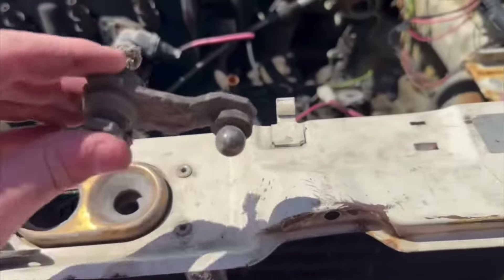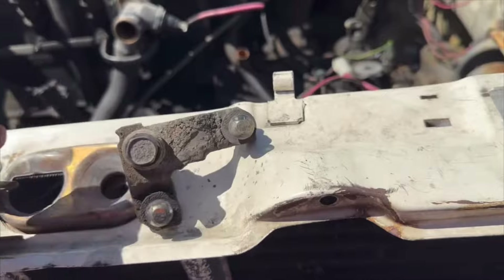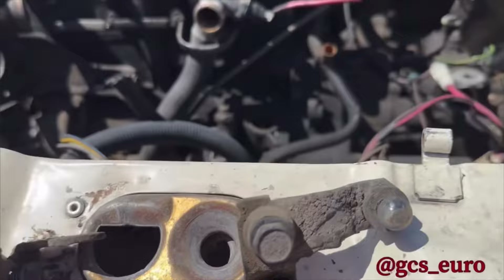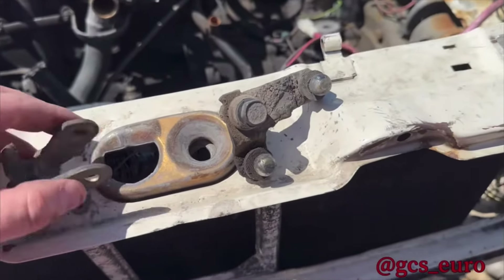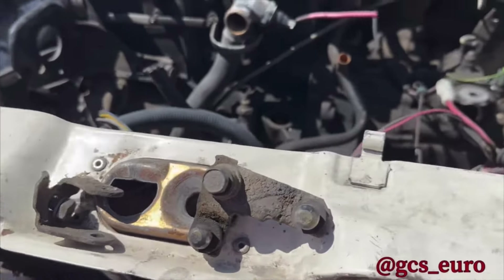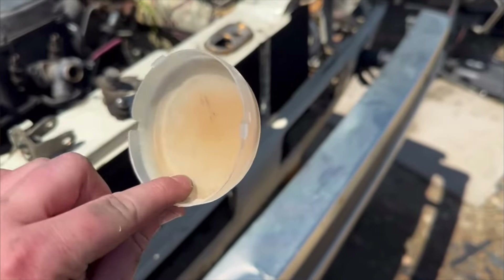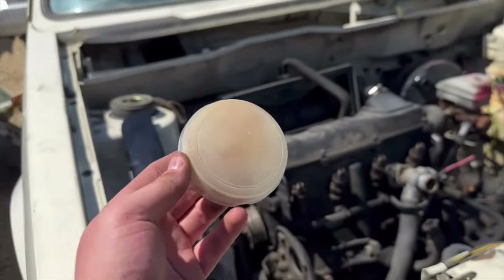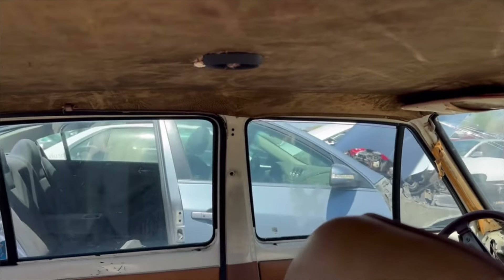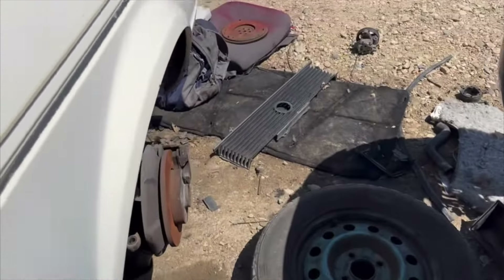So I went ahead and pulled the part for the shift linkage. If anyone needs these, message me on Instagram and we will work out a good deal. If not, I'm sure I could find a use for them. I've made another score — this is for the dome light inside. Mine doesn't have that little cap that goes right there, so that will be perfect for when I install a headliner. It will finish it off.